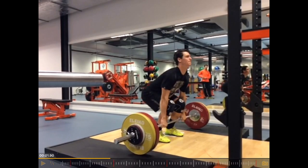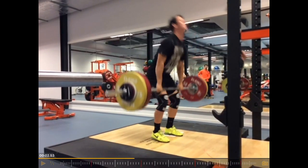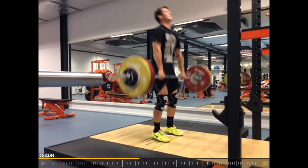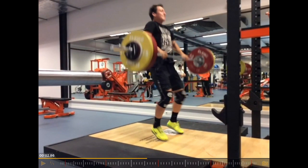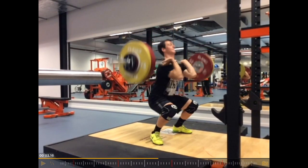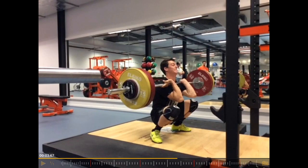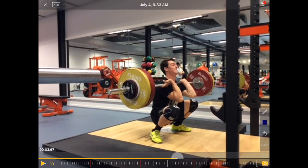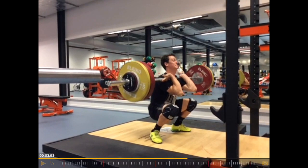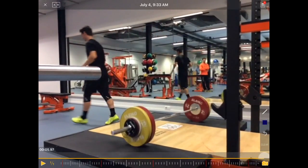The start position and lifting — that is all really good. Contact at the right point. Very nice, powerful extension. Pulling under is also good, but then again the same kind of collapsing. There's no tension in the lower body. He has to create the tension again in order to get up, and that doesn't work.